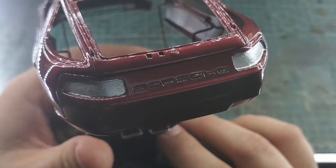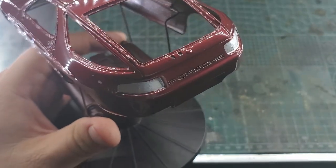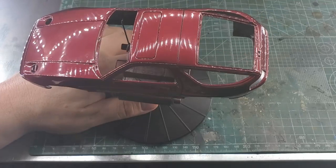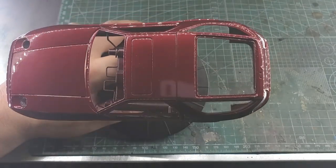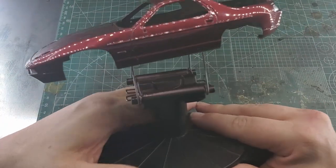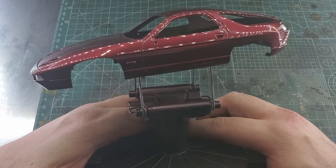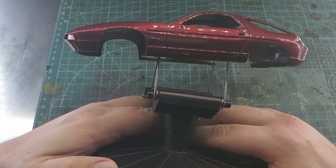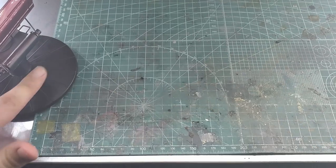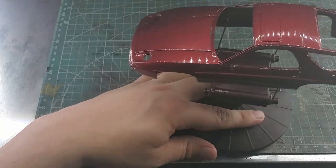I do still need to paint the rear trunk button and get that silver, but I'm going to wait until after I flat the clear around it so that I don't accidentally sand off any of the painting that I do. Pretty much the next steps are going to be to finish off the body with the lights and these reflectors on the side and start in on the chassis. I believe the chassis is the first part of the instructions.